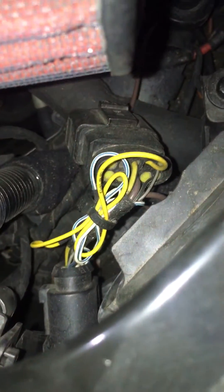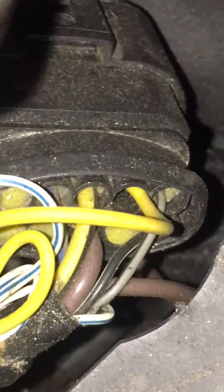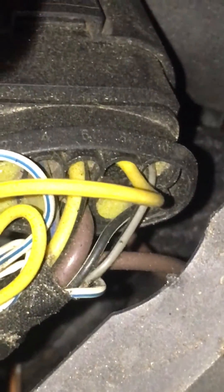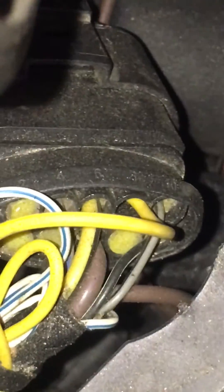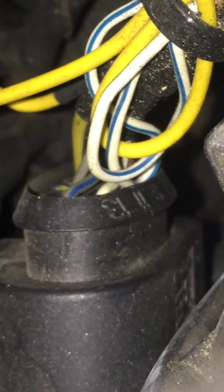Just to recap: pin 8 is the yellow wire right there. You take out this little wax moisture plug and you can plug in the repair wire into pin 8 after unlocking the harness, then splice it to the trigger wire on pin 11. You can see pin 11 right there with the white and blue wire coming out of it.